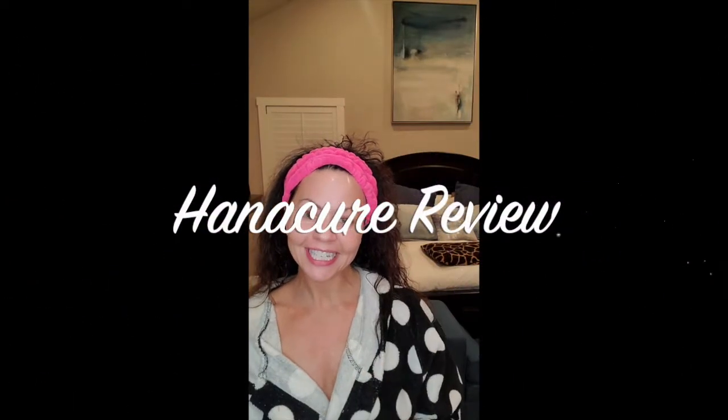Hi Yogi Followers! It's Chanel with Yoga Amore. Today you can see I have no makeup and no filters, and I wanted to share that I just got my new package of Hanacure that I've been anxiously awaiting. I don't know if you've seen the advertisements on Facebook or Instagram but it's quite popular, so I wanted to see if it truly works.